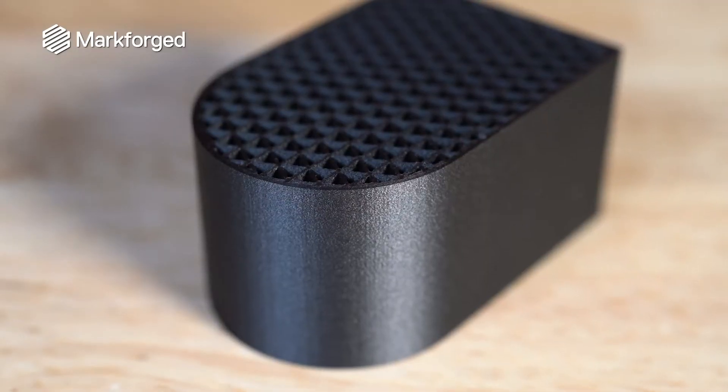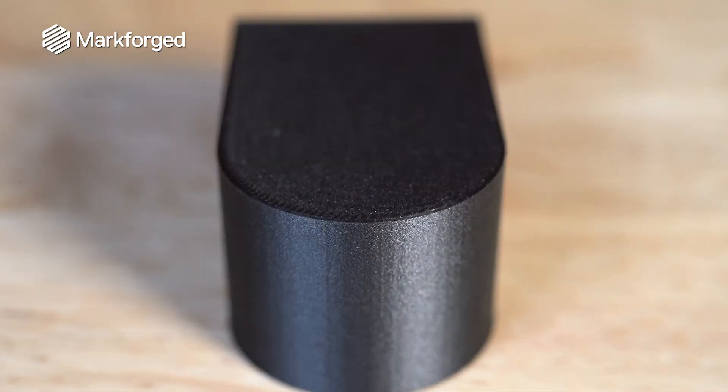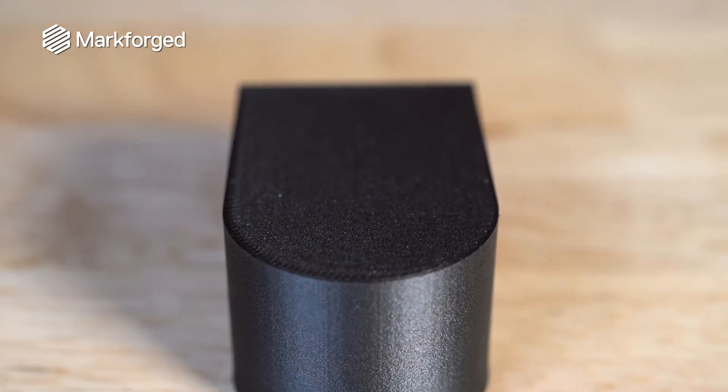Typically, a triangular lattice yields the best parts. However, the shape and density of the lattice is flexible, enabling you to print parts with hexagonal, square, or even solid infill. We recommend you stick with stock settings for best results.